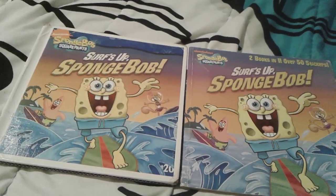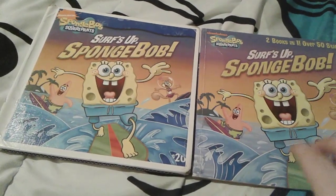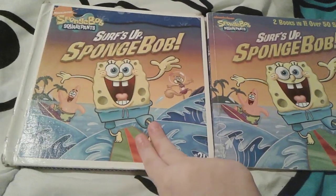Hey you guys, it's me Thomas, number one fan 2003 here, and as you can see I'm here with these two Spongebob books.